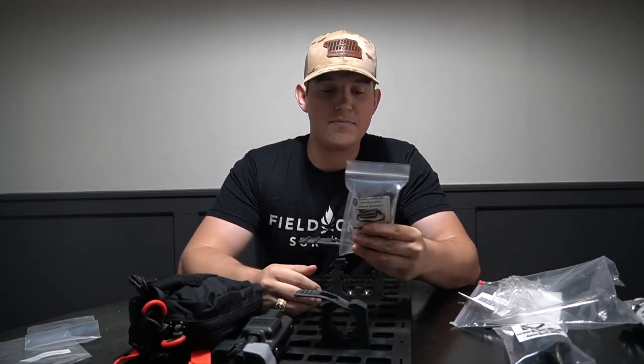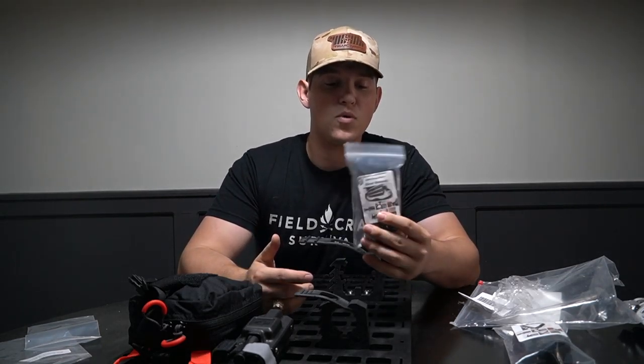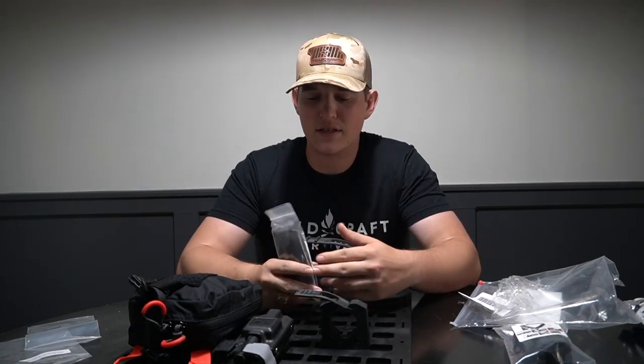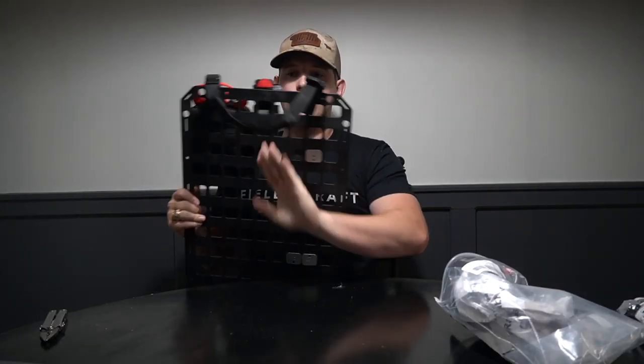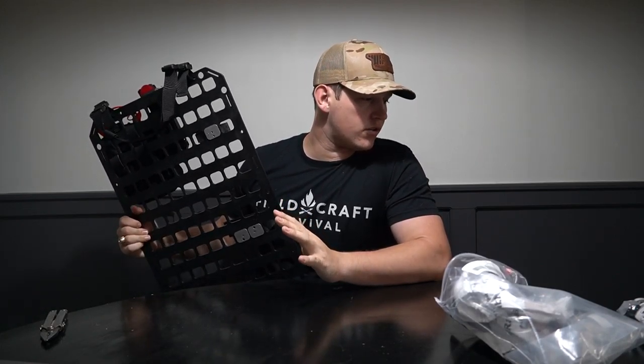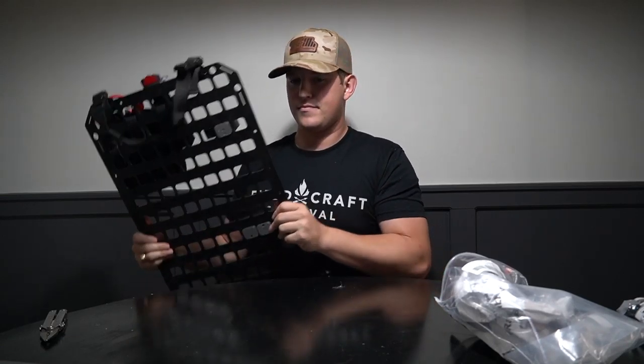All that's left are the seat bottom and seat top straps — these are really self-explanatory. It's literally some one-inch nylon straps and buckles; it's going to go around your seat and around your headrest. We're going to head out to the truck and I'll give you all the quick lowdown of what it looks like.